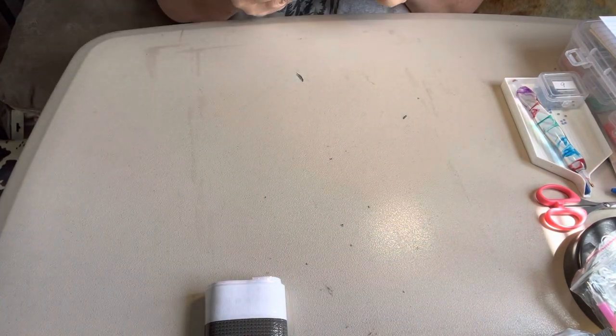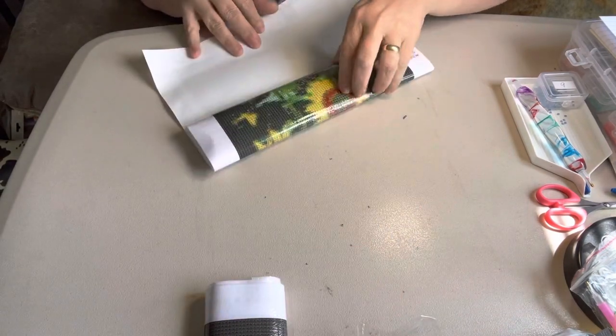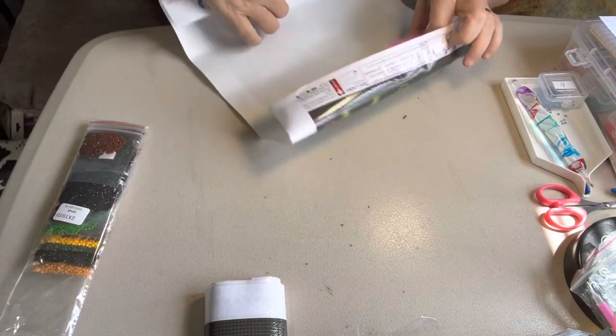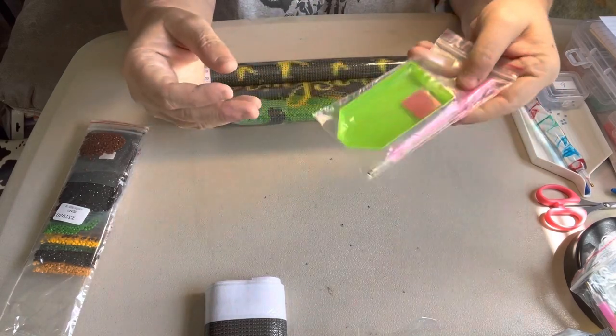This one right here is a 30 by 42. And if I didn't tell you, they are round. I try to get round. Standard tool kit — green boat wax and a pen.